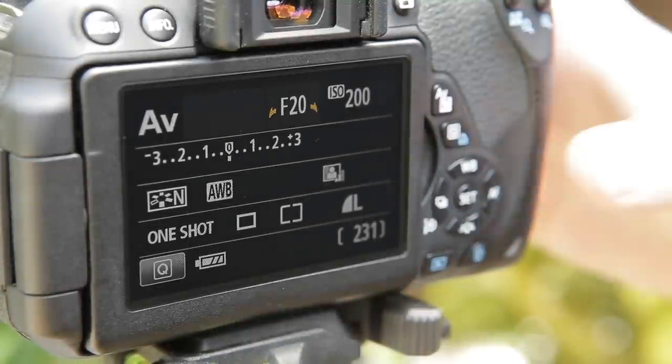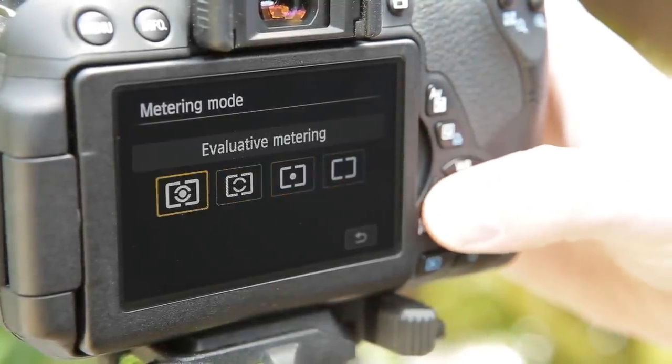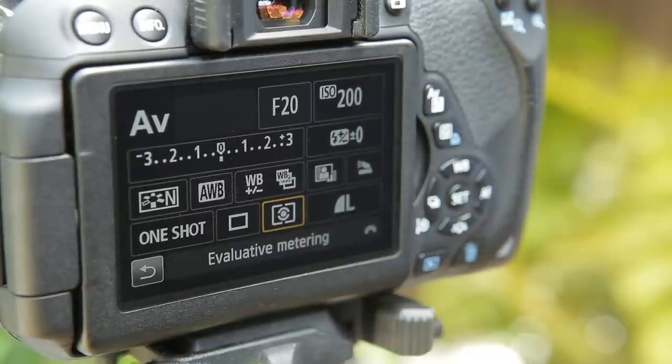Now make sure your metering mode is set to the standard multi-pattern or evaluative option, as this is the best all-purpose setting. This is what judges the exposure for a scene so that it's not too dark or too bright.